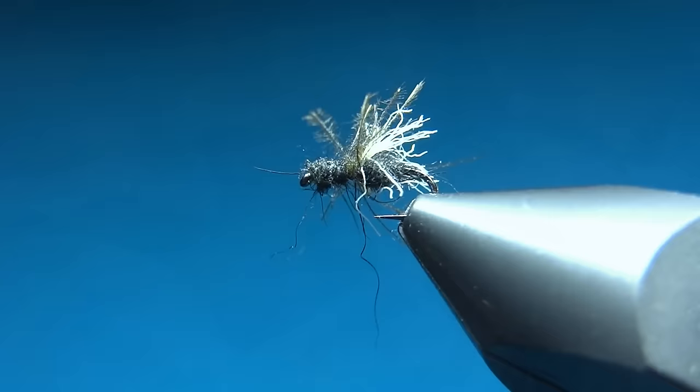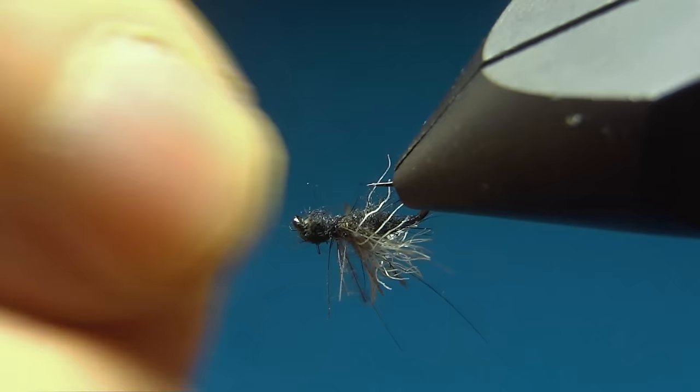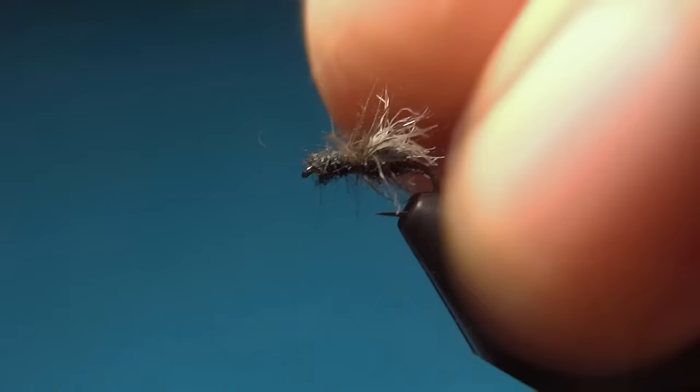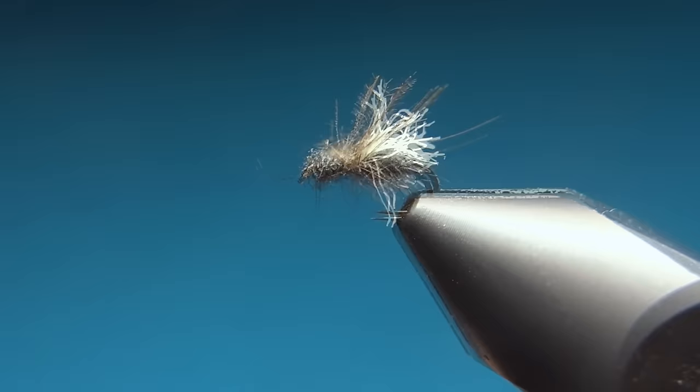The sparser the fly the better the profile will be. The fish that will see this from underneath will see these three parts, and this is what I think really works well when you want to imitate an ant. This one is a really easy tie and it's really effective on windy days when terrestrials and small insects have been blown out onto the water. I really suggest you give these a try.